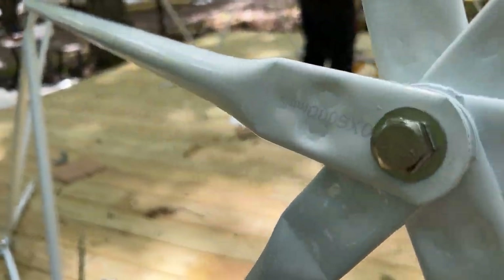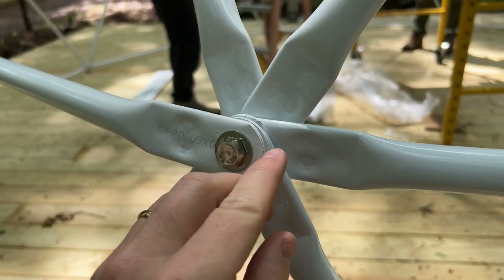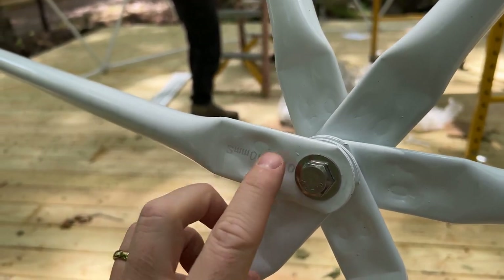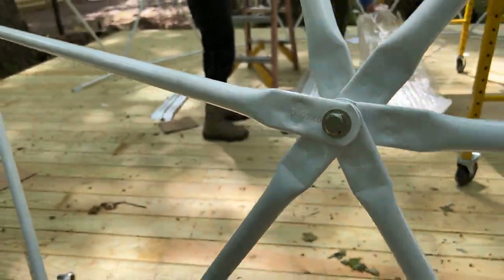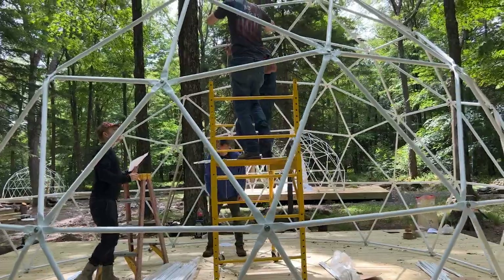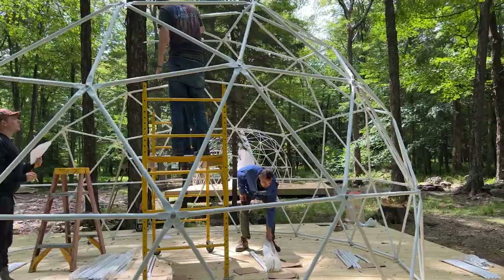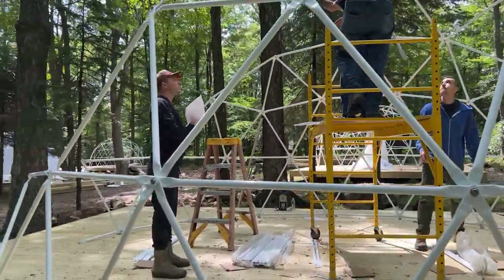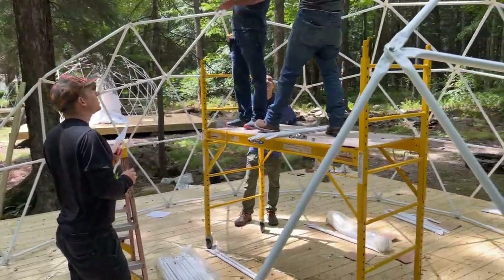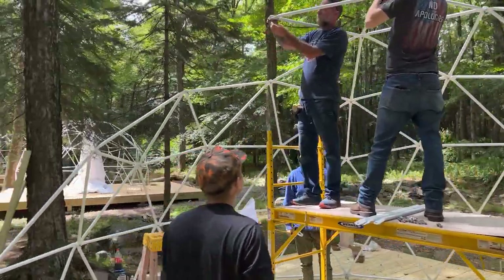Each of these poles is labeled with a number. You can see that's a seven, that one's an eight, another seven. The pipes have different configurations - although they look very similar, very subtle differences in sizes make the dome take shape. That's how the geodesic dome structure has its strength: the dome puts pressure downwards creating a really geometric shape that can hold a lot of weight.